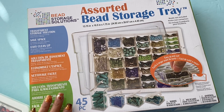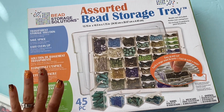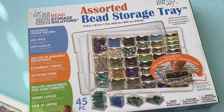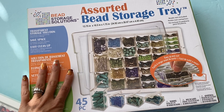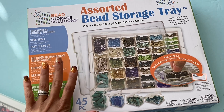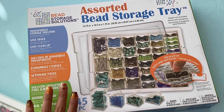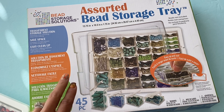I didn't get a whole lot, but I did get a couple of these bead storage trays and one other item. I was watching Marilyn G here on YouTube, and she shared these trays and how she was organizing her Christmas embellishments, and I thought, you know what? This is so perfect for that, and so I decided to order two.